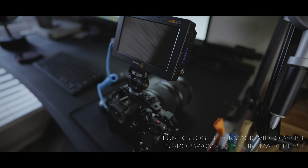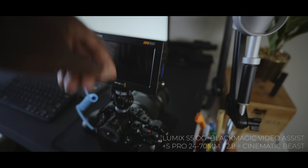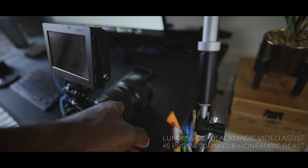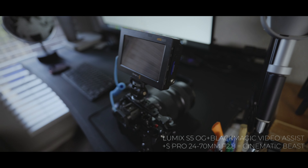The camera I'm using to film this is the Lumix S5 Mark I with the Blackmagic video assist. We're filming in B-RAW 12-to-1 with the Lumix 24-70mm f/2.8.